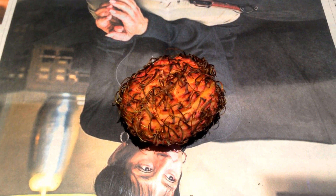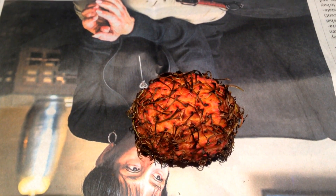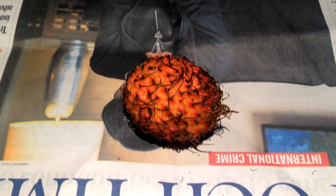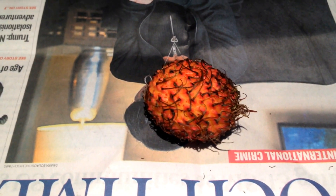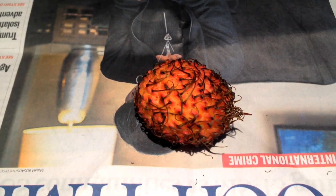Rambutan literally translates to 'hairy' in a couple of Southeast Asian languages, which makes sense — look at all the hairs. Rambutan are grown and eaten all over Southeast Asia and are starting to pop up in North America. They are a member of the soapberry family, the same family that lychees and longans are in, and like many other soapberries, have a sweet and light flavor with a translucent aril around a poisonous seed.